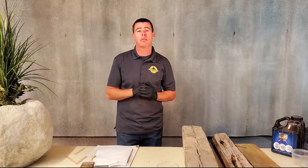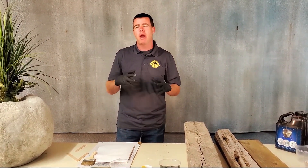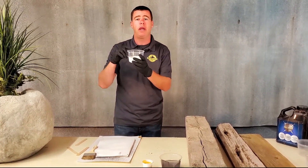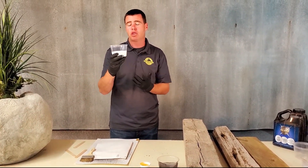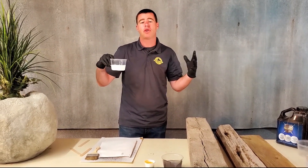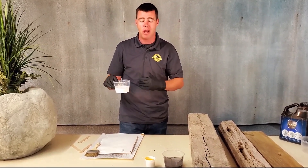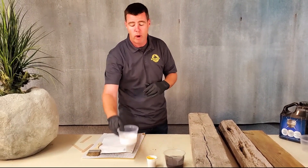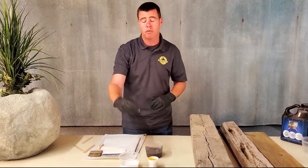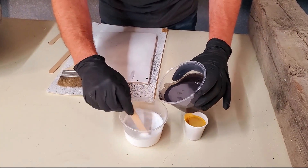Hey guys, Warren Ness here with Rock Sculptor. Today I'm going to show you the simplest way to make a gray — about a 20% range. Easiest way is to start with your absolute white. These are small mixing containers for a small sample, but you could use buckets or any measuring device scaled to your project. Colors being used are absolute white and Paleo Black. Start with all your white because it won't take much black.